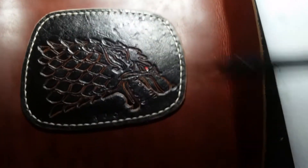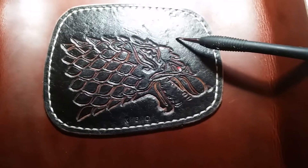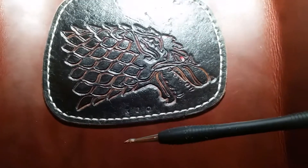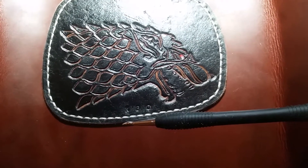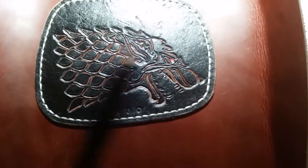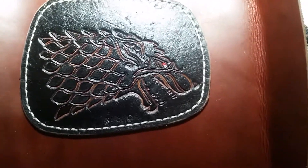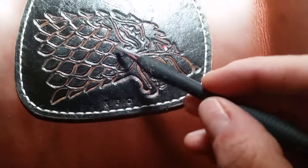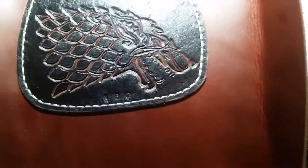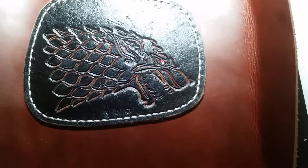What I did was I carved the image and then I laid down some Sheridan Antique Gel — Fibings or Feebings — cleared that off, and then I did one or two coats of black oil dye. I was really shocked at how well this showed up. It looks really, really neat. And then Angelia's Fire Red for the eye.